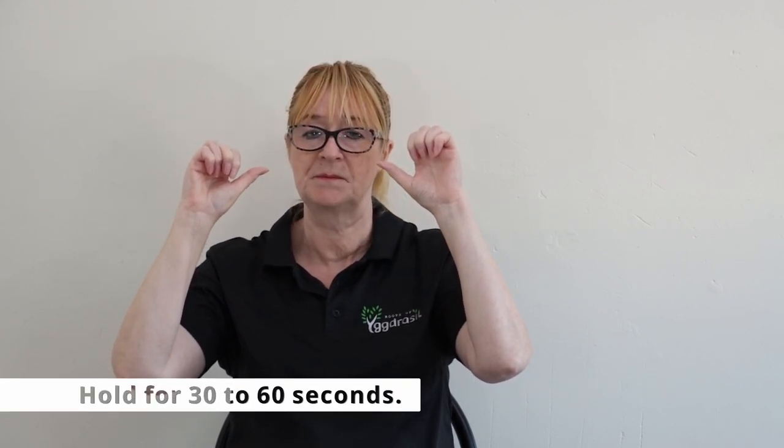So really you owe it to yourselves to do this exercise at least on a daily basis. If you've got osteo or rheumatoid arthritis in the hands, this is one of the better exercises to regain the flexibility. When you're doing this, you're trying to hold the position for 30 to 60 seconds. If you can do it two or three times a day while you're doing other things, you'll find it increases the range of motion and helps reduce the amount of pain you have.